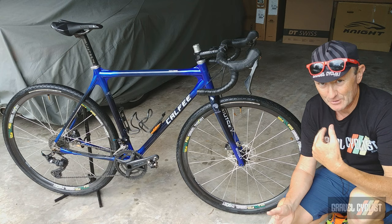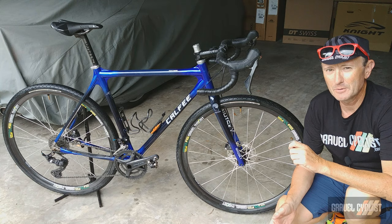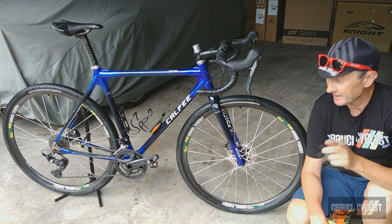G'day Trendsetters! I'm Jom with Gravel Cyclist, and I'm coming to you today with a pretty spanky bike review — namely the Kalfi Tetra Adventure Bike, handmade in beautiful California, USA. If you're a regular to the GravelCyclist.com website or Gravel Cyclist YouTube channel, you may already have seen my unboxing and features video about this bike, but whether you have or haven't, keep watching for my insights and more about this lovely bike.